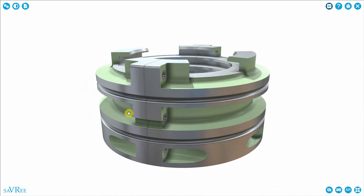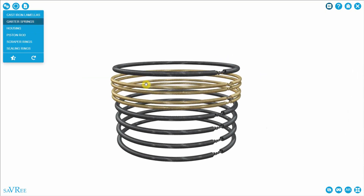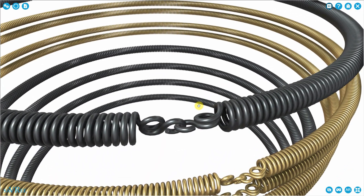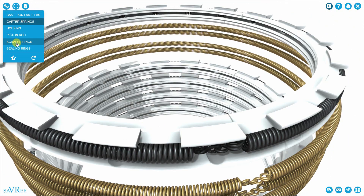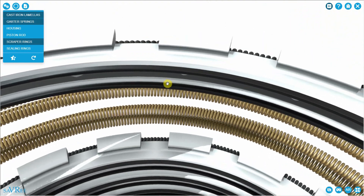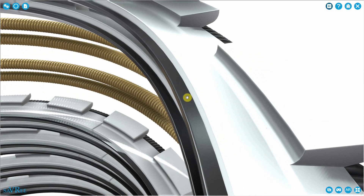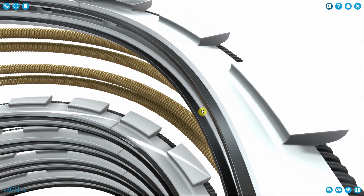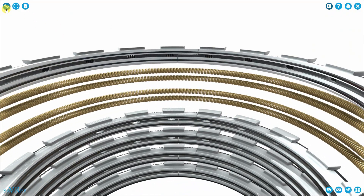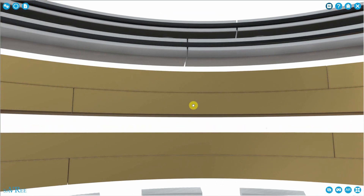In order to maintain sufficient pressure between the rings and the piston rod, we use garter springs. These are long springs that hook together. Once installed, the residual stress from the springs — the compressive force they create — forces the lamellas, the cast iron pieces, against the piston rod. Not so much that we get excessive wear, but enough that a little bit of oil can lubricate the space between the lamellas and the piston rod, reducing friction and wear whilst giving us a good seal. The sealing rings work the same way, but they're manufactured from bronze.